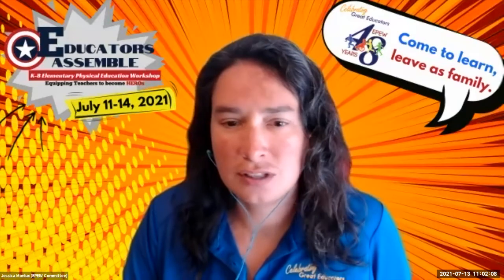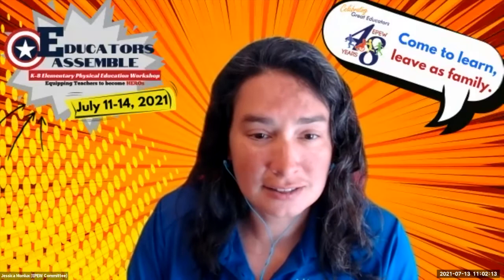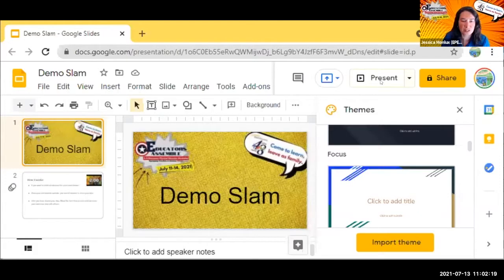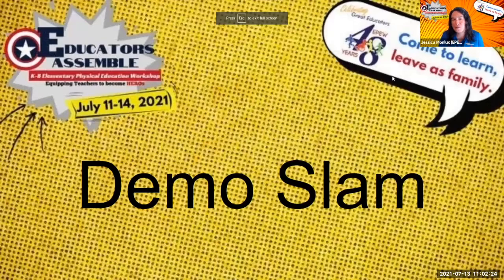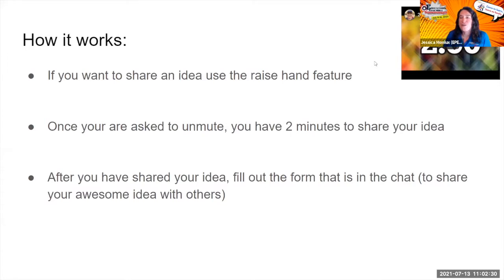For those of you who do not know what a demo slam is, we are going to go through exactly how this is going to work. Welcome to our first ever EPW Demo Slam for our share time today. If you want to share your idea, you're going to use the raise hand feature in the Zoom reactions. That way we'll know that you have an idea to share and you'll be called on to unmute and share your idea.